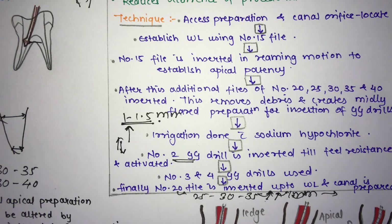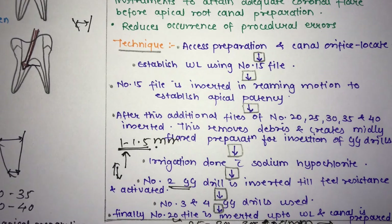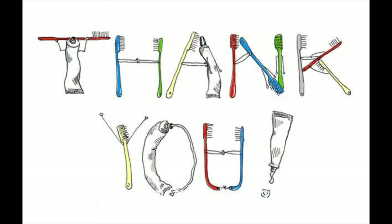The basic difference between step back and passive step back is that in passive step back, rotary instruments are used for coronal and middle flaring without applying forces, preventing the errors caused by force application in the standard technique. This was all about the step back technique — also known as telescopic and serial root canal preparation — and its modification, the passive step back technique.